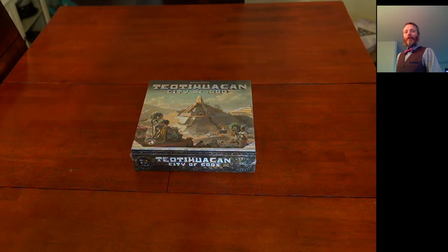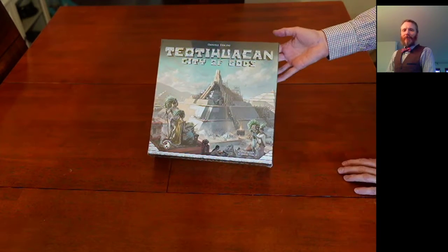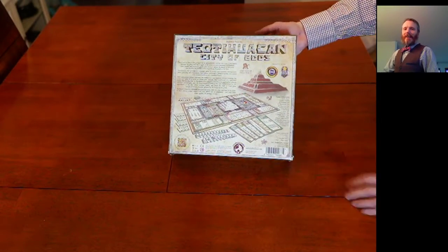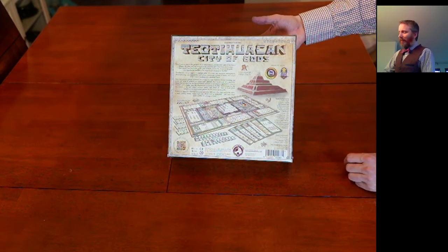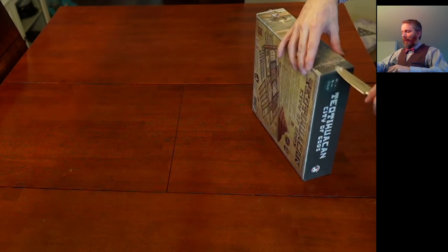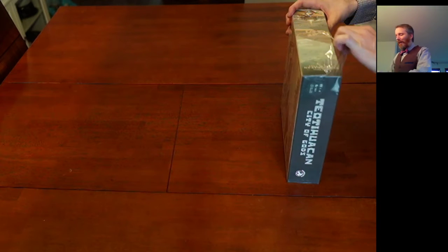Hi everyone, thanks again for joining me today for another unboxing video. Today we are unboxing Teotihuacan: City of Gods — I hope I said that right, that was my best attempt. Very excited to see this game. Let's open it up and see what's inside. There's the front cover, and turning it around — very heavy box — there's the back of the game. Another great game with the Dice Tower Seal of Excellence, which is not given out every day.